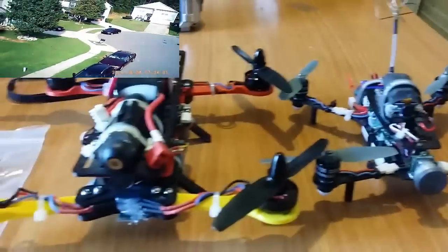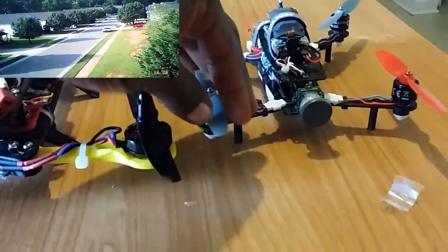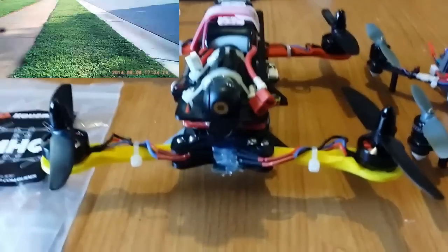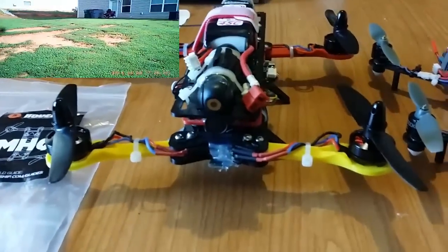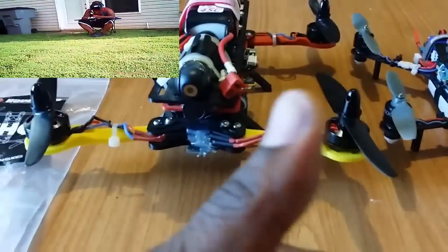This is a size comparison of my two quads — my Blade 200QX, which is 2S power, and the Hover Ships MHQ running 3S power. I love flying both of them. I ain't got nothing bad to say about this quad. It flies good. It's 3D printed and foldable. I can't fold mine the way I've set it up, but it's small enough that I can carry it anywhere.